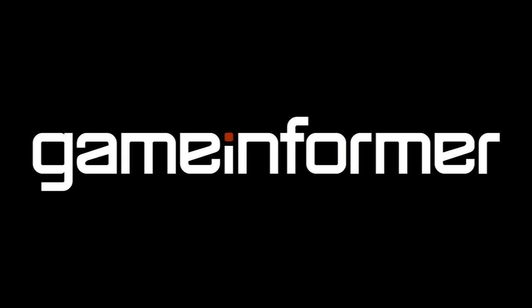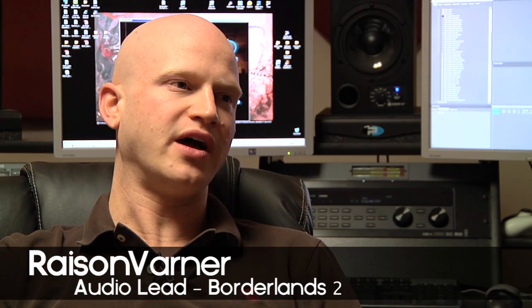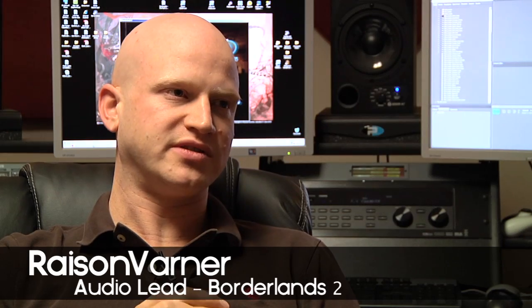We use a lot of library material at first to kind of get together a character of the gun and the general sound we want it to have and portray. Once we feel that we have that down, then we can go to a list of weapons and go record them live. We'll be doing a lot more live recording with the weapons this time around.